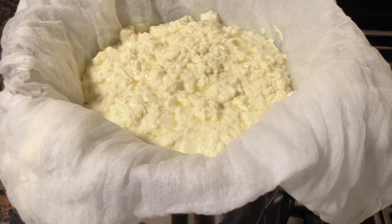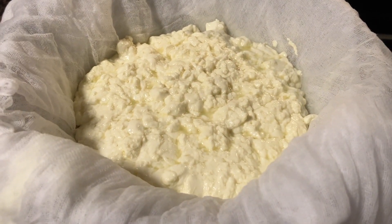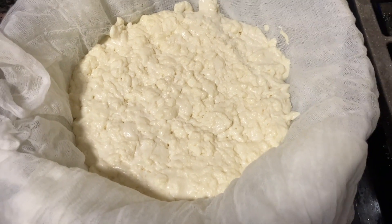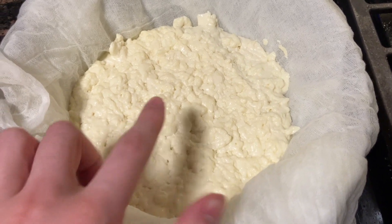Now I'm going to leave the tuma in the refrigerator for three to four hours to drain all of the liquid. After a few hours, the tuma has fully drained.